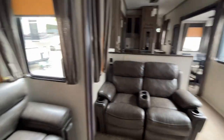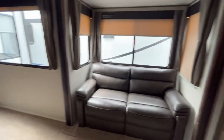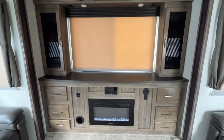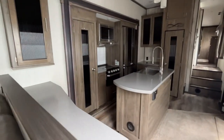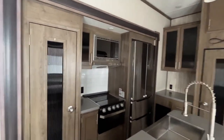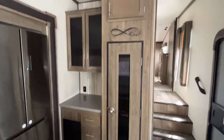Furniture's in good shape. There's your theater seating, and this is a little jackknife sofa — that'll fold out into a small bed. Fireplace. Great cabinets. There's your kitchen — nice island, nice sink, stove and oven, double fridge, Furion microwave, a cabinet, and a little pantry.